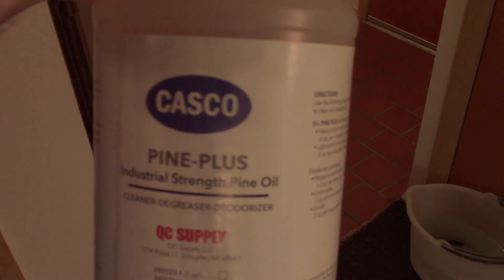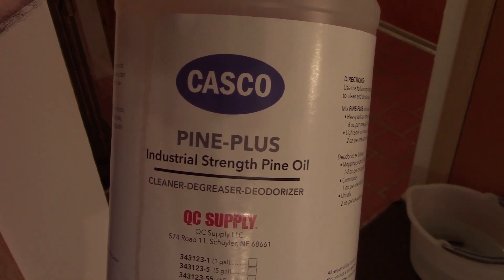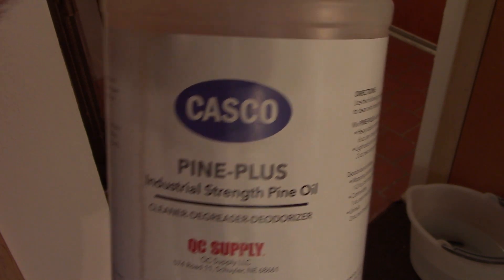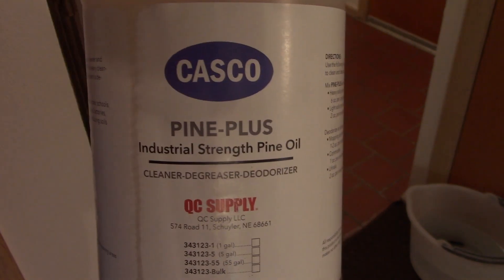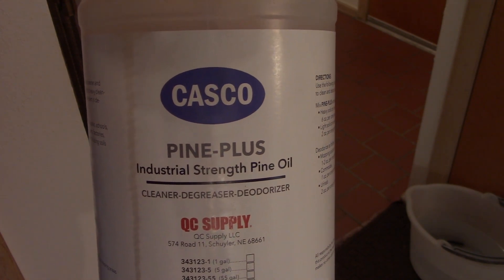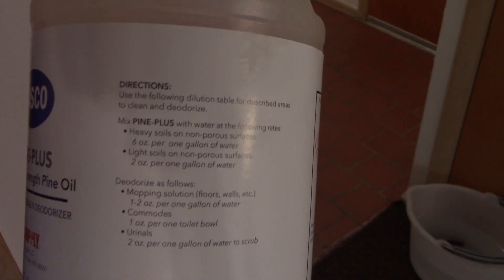Hello everybody, it's once again time to clean the floor. Today's product is Casco Pine Plus Industrial Strength Pine Oil Cleaner, Degreaser, and Deodorizer from QC Supply. This has around 10% pine oil and it's pretty darn good. This gallon jug was about 20 bucks.